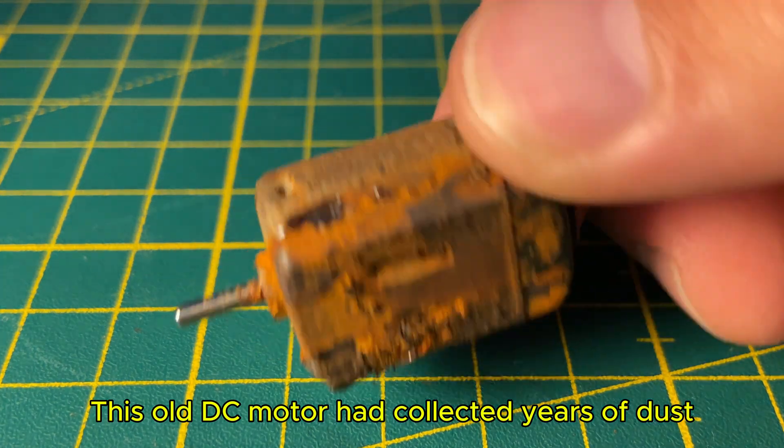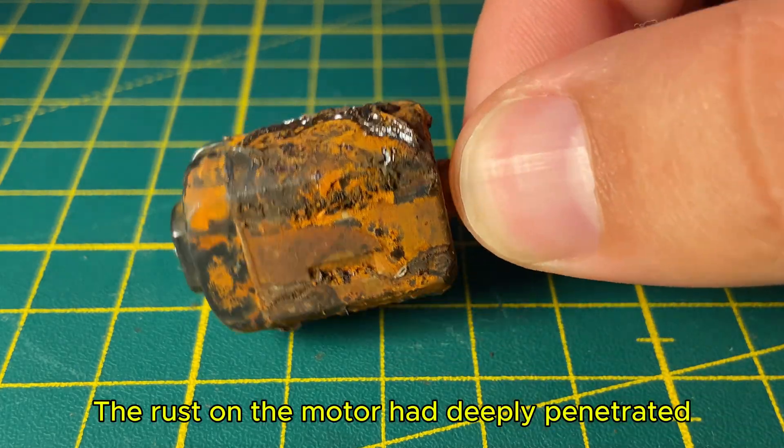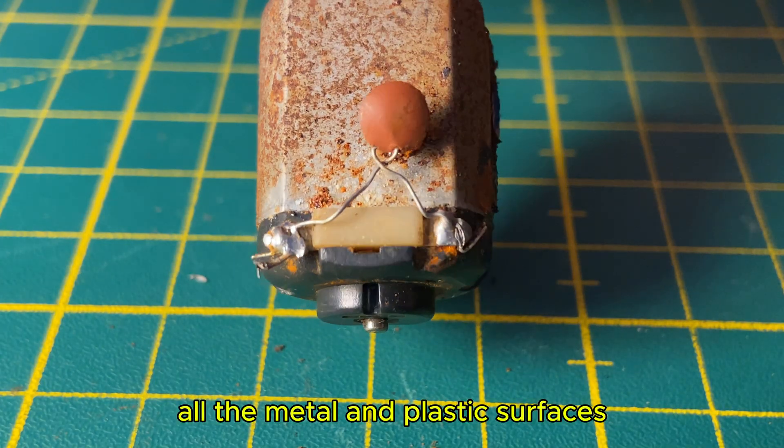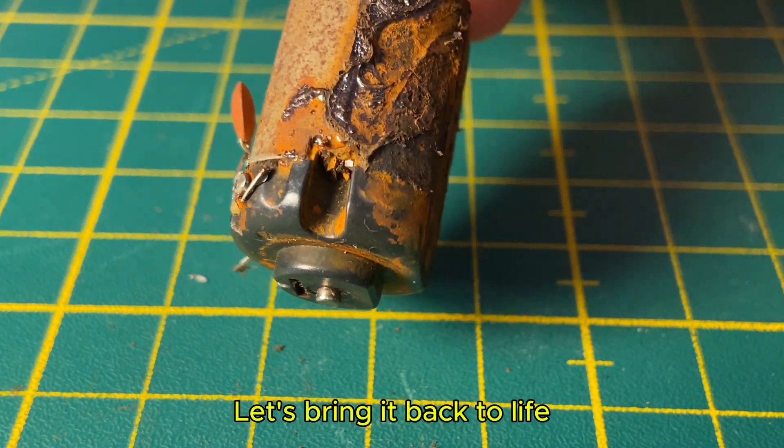This old DC motor had collected years of dust, rust, and heavy wear. The rust on the motor had deeply penetrated all the metal and plastic surfaces, making it impossible for the motor to run. Let's bring it back to life.